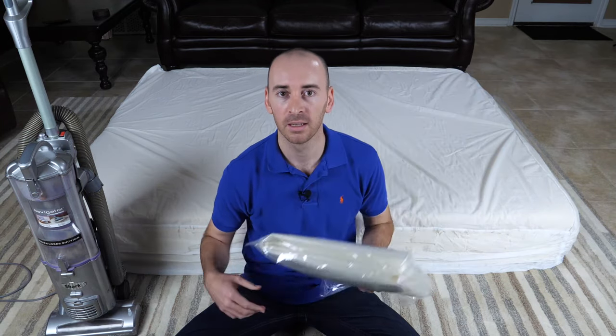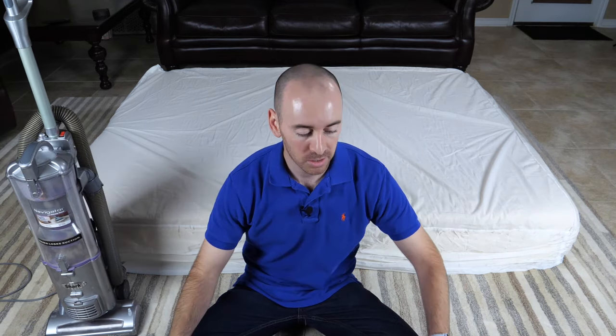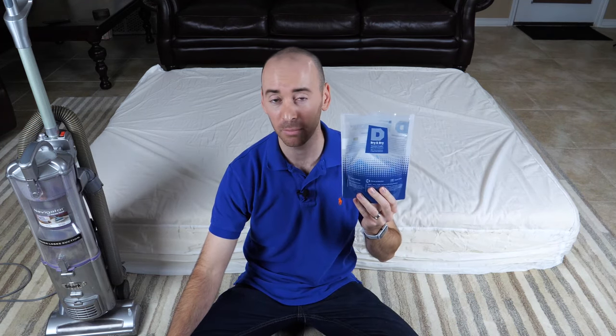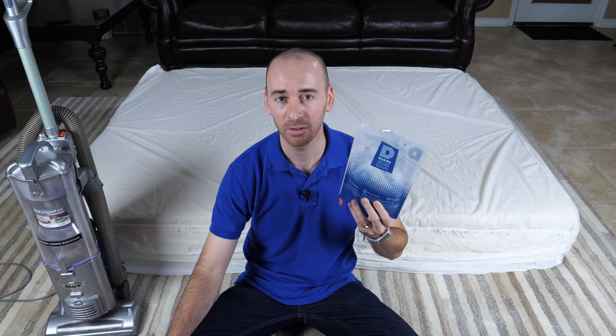This is a queen size and I'm going to use my household vacuum to vacuum pack it. Also, I'm going to be adding a couple of desiccant packets to the VacuFlat bag before I seal it. This isn't a necessary step, but we highly recommend it if you're going to be storing your mattress in a VacuFlat bag for any longer than about 24 hours.